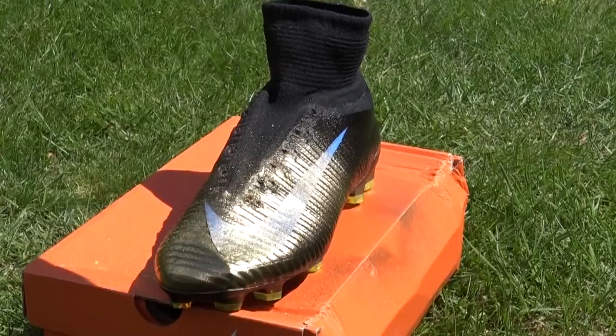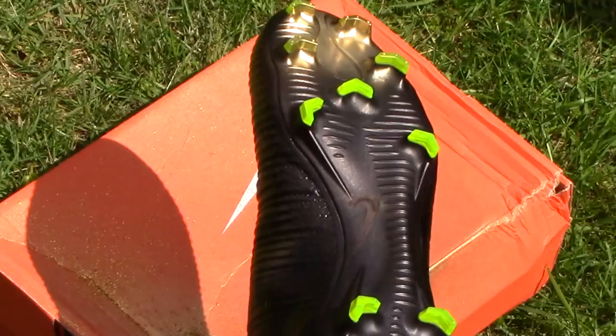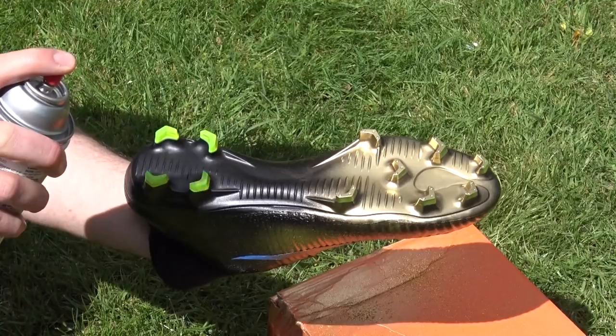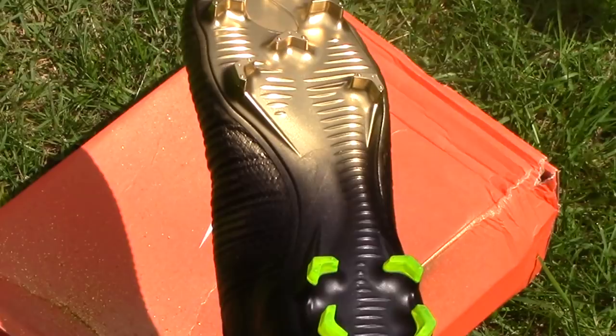The boot was made for Ronaldo — he did wear them in a couple of games — and 333 pairs were made worldwide. One of the really stunning aspects of the boot is the sole plate with the fade from gold at the front to the back. So the next thing we did was spray that sole plate, and that's why the important blacking out of the swoosh was there for this aspect.